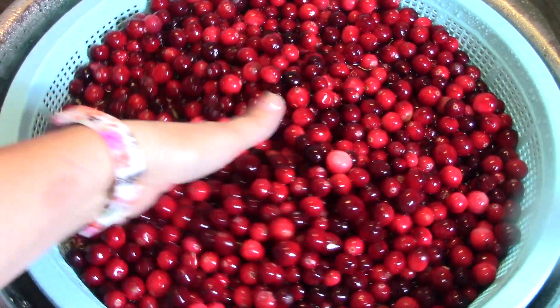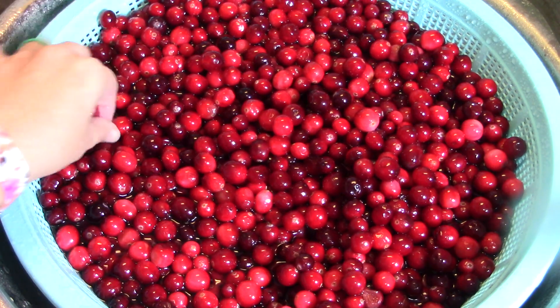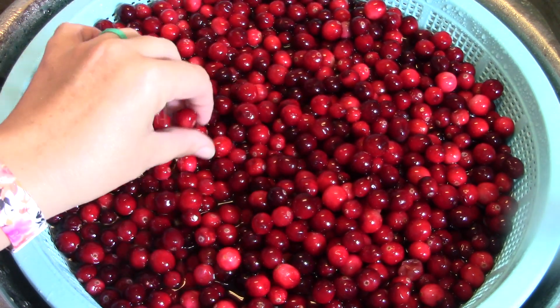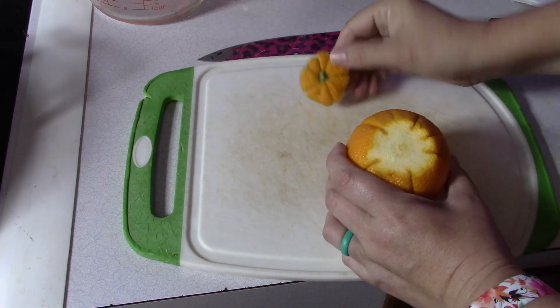We're going to get started while these defrost a little bit. I don't think they have to be fully defrosted — you could do these recipes straight from the freezer, but it might take a little bit longer. Okay, so to start we're going to make a cranberry conserve. It's on page 80 and it makes about four eight-ounce jars. To start we're going to need an orange, unpeeled. To prepare our orange we need it seeded and finely chopped.